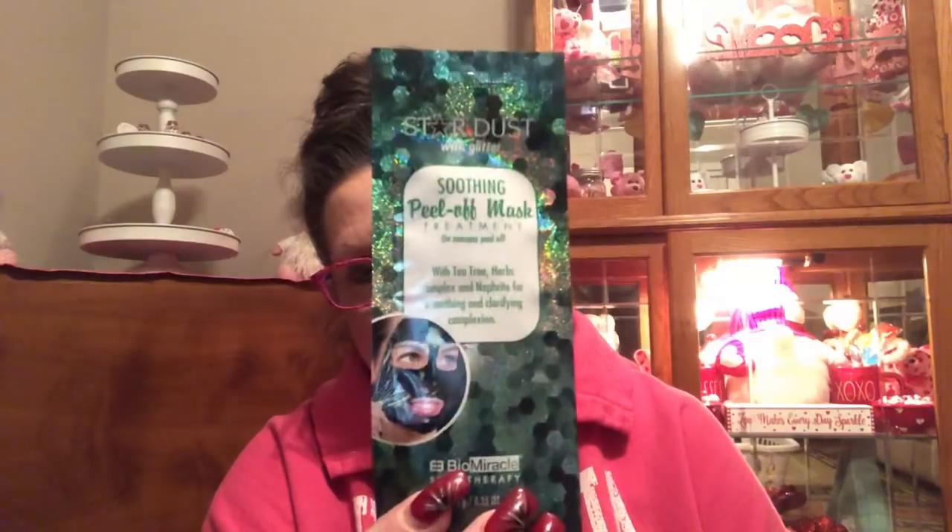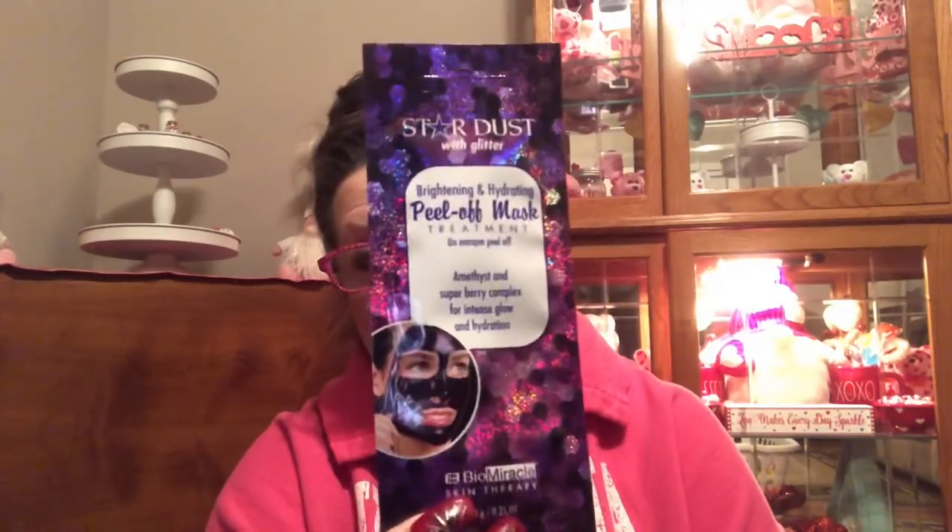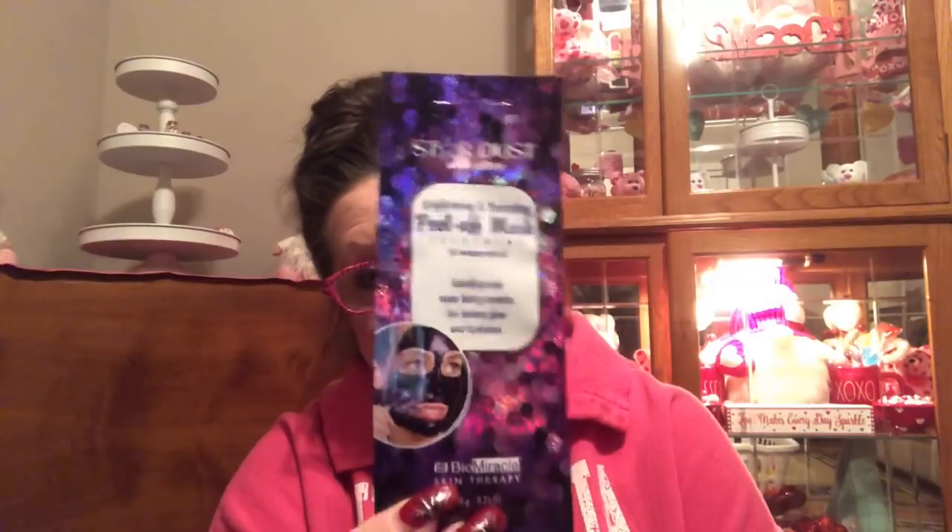You know, if you have a friend that likes to go to the spa, you can get some of these that are so pretty right now and fill an Easter basket with them — that would be awesome. These are new — I've never seen these before. This is by Stardust and it says With Glitter Soothing Peel Off Mask in Green Glitter. And then I found one that I screamed when I found it — it's purple. It's a purple face mask. Definitely doing a review on this one.